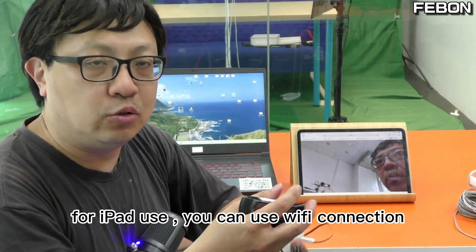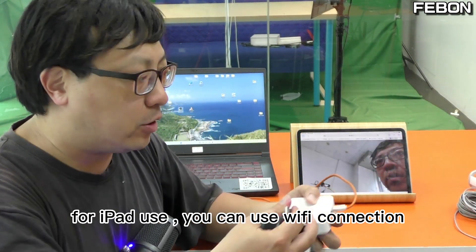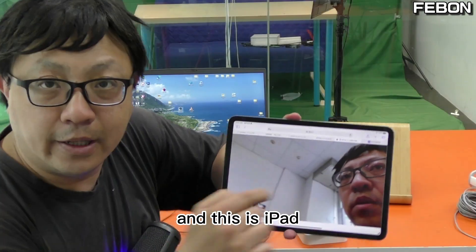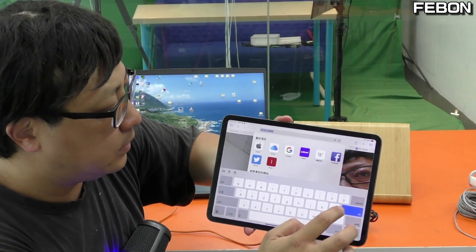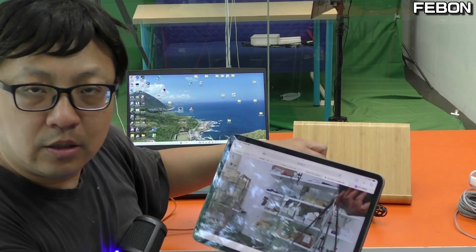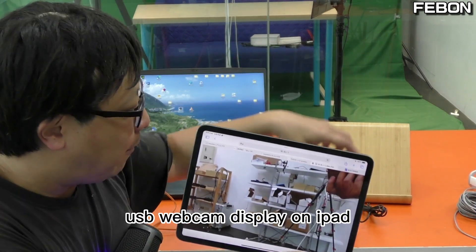For iPad use, you can use the Wi-Fi connection. USB webcam connects to this port, and this is the iPad. USB webcam displays on the iPad.